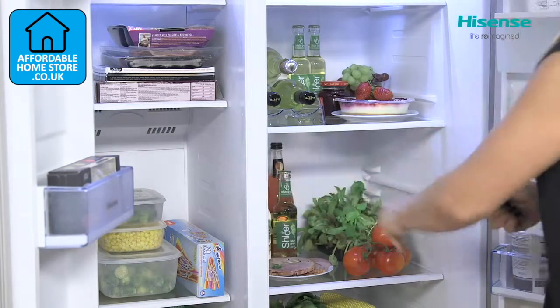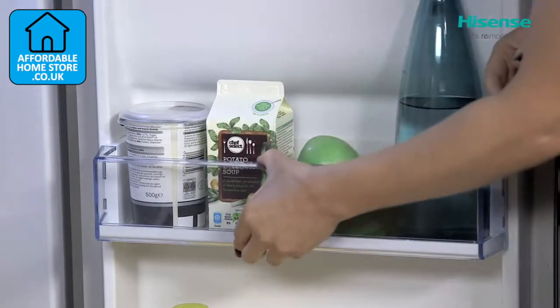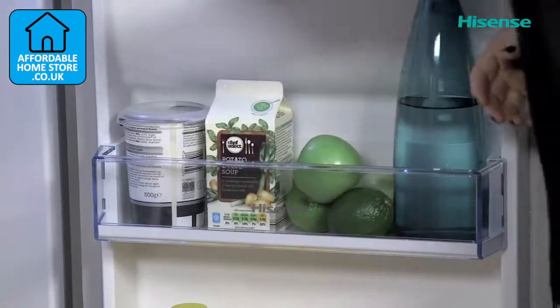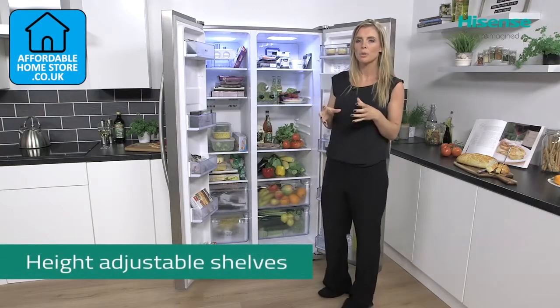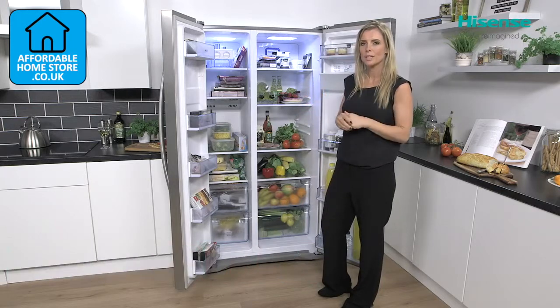Plenty of storage options — in your doors on both sides you've got all of your shelves made of a really durable plastic. Your shelves inside both the fridge and the freezer are removable but also adjustable, so you can move those around to accommodate all of your different items.